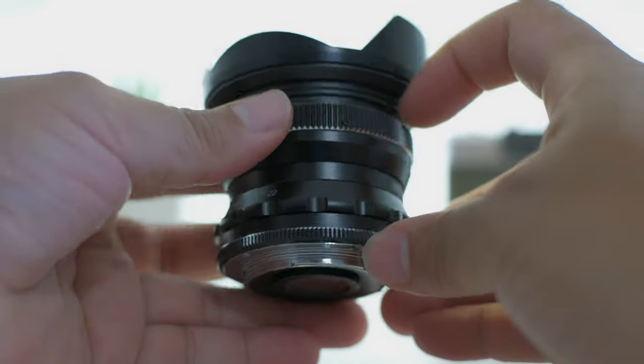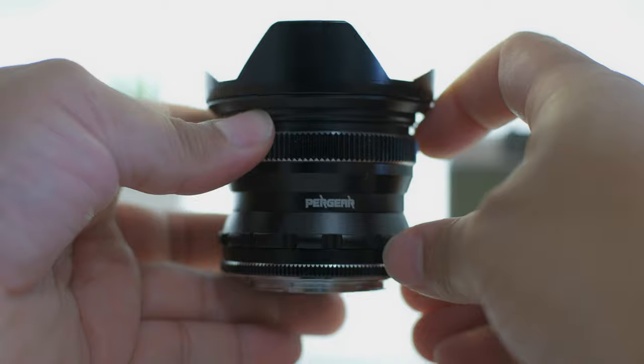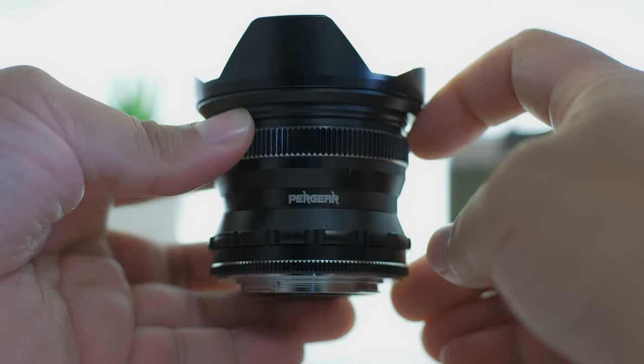That lens is definitely sharper but more costly. So if you're willing to sacrifice a little sharpness and want to save a few bucks, then definitely go with the Pergear. It's a real good option.